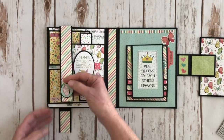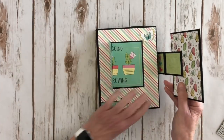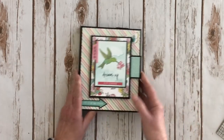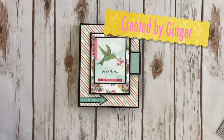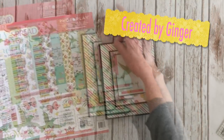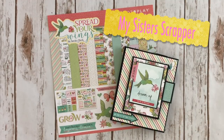This goes down here and closes this up and holds that in place — it holds this and this and this. So there you go everybody — that's my little folio that I created using the Spread Your Wings collection by PhotoPlay. There you have it. Thanks for watching!